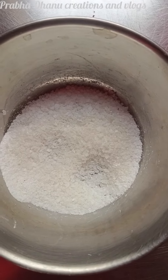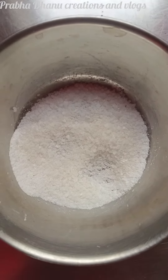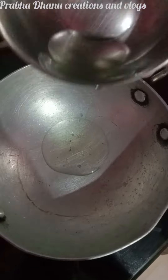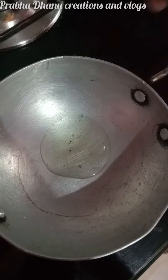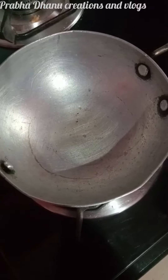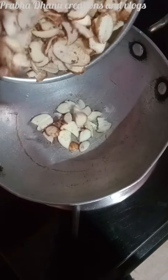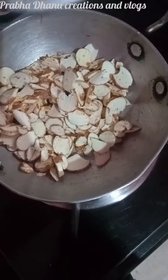We will try the chips — the ingredients are too much. We will cut half a spoon. We will cut the oil in half a spoon, make a small slice, and fry it in medium flame.